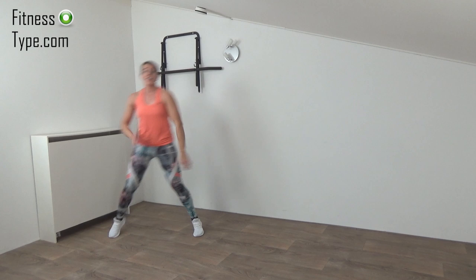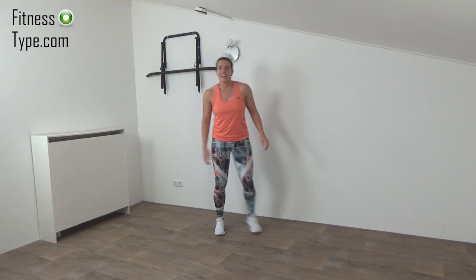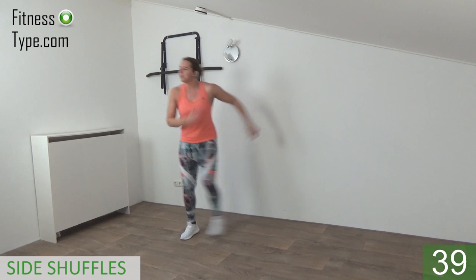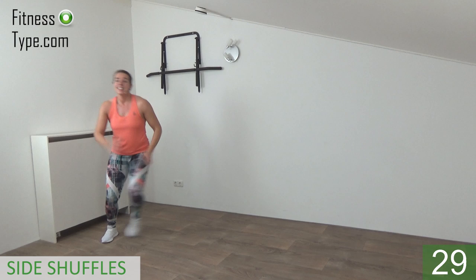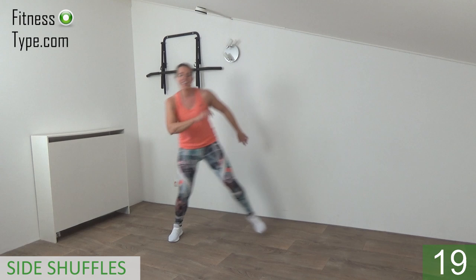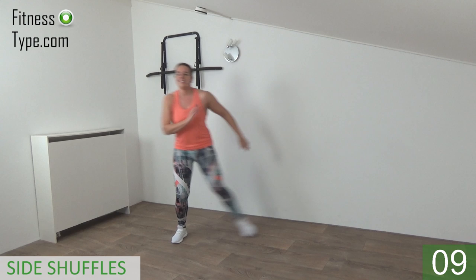Going over to the double side shuffle. If you can shuffle, great — if not, just double side step. Choose your option but stay active, don't stand still, work out all the time. Ready, double! And every exercise — move your arms along, no matter what you're doing. Stay active and move. Come on up, double — to the left, back to the right. Small shuffles or side steps — 15 seconds left. Double, double, almost there. Last one, that's it.